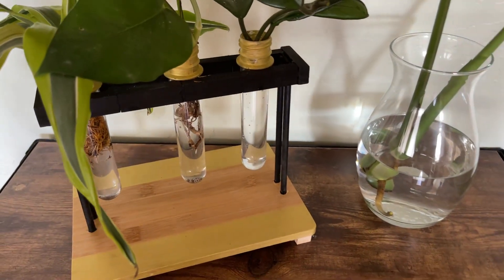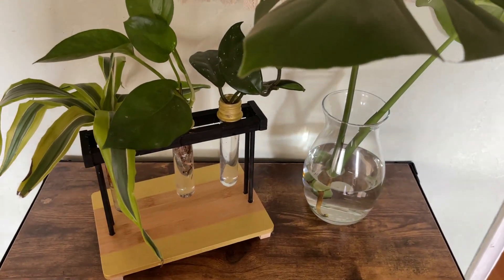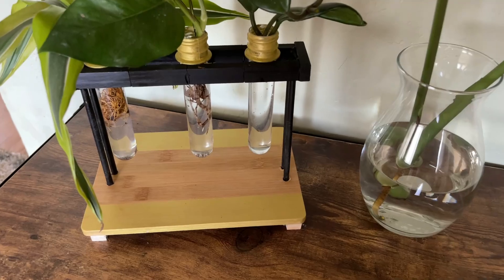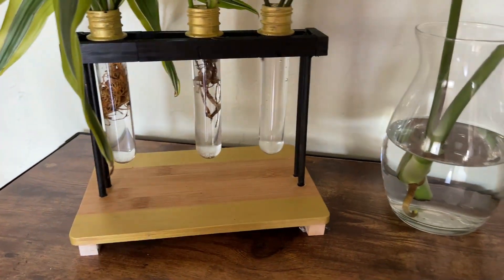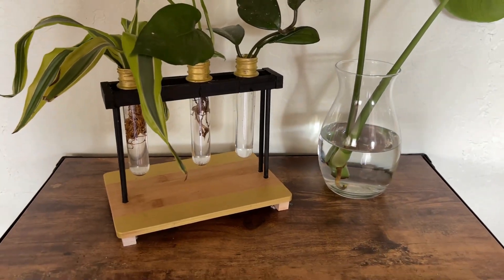Hey guys, for today's Dollar Tree DIY I'll be showing you how I made this propagation station for my plant cuttings. I have a ton of houseplants and I always have jars and vases everywhere in my house filled with plant cuttings, so I thought it would be cute to make a decorative little station for them.